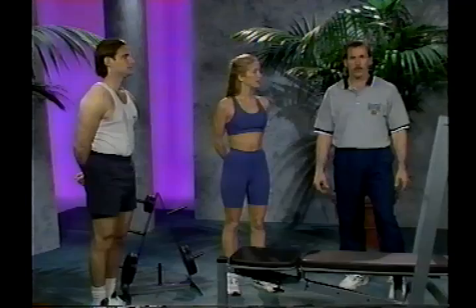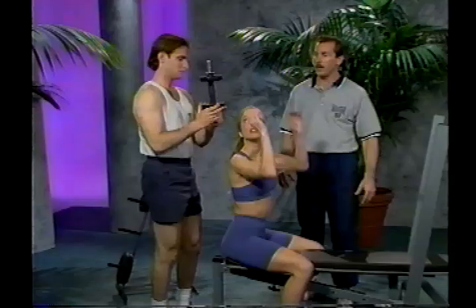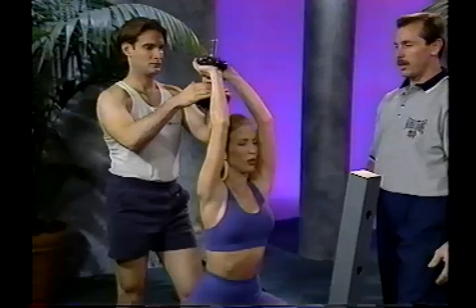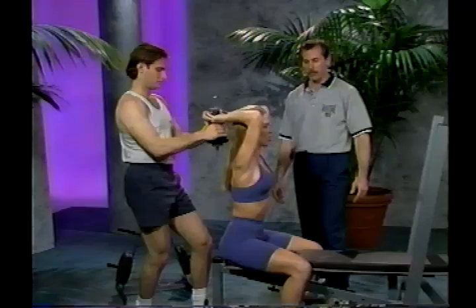The next exercise is the dumbbell tricep extension. Sit down facing the uprights on the bench. Grab the dumbbell around the top plate, cupping your thumbs around the handle, with elbows in close. Extend the bar straight up above your head. Exhale on the way up, inhale on the way down. Make sure you keep the back flat and head up while doing this exercise, controlling the weight back down to the starting position.